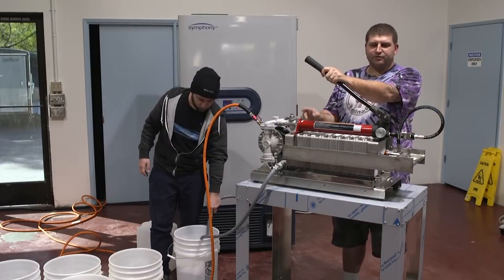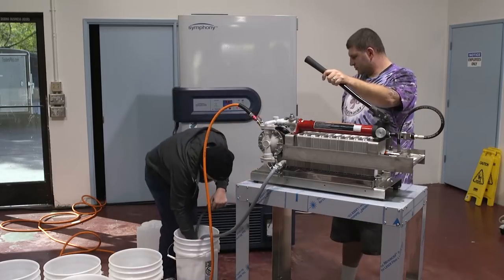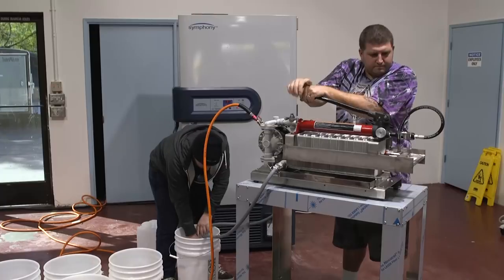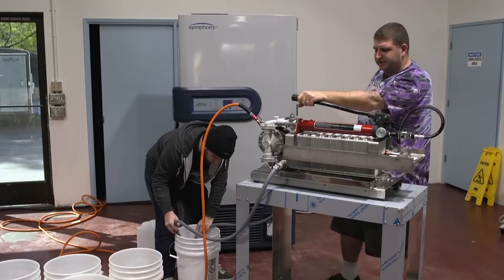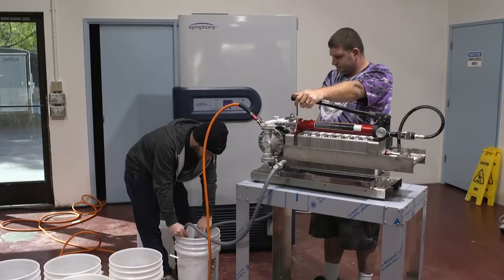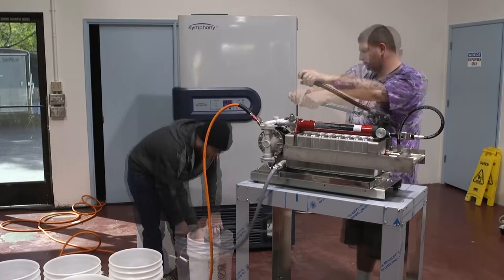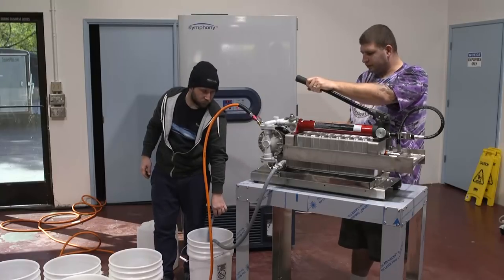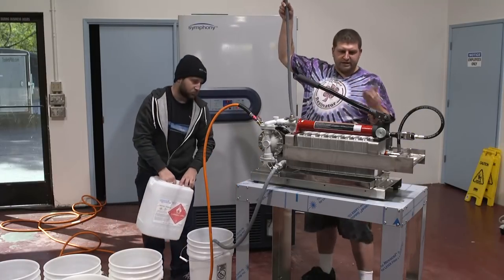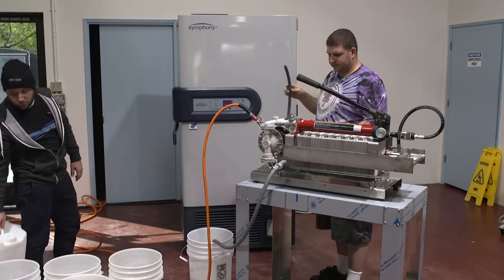It takes about two and a half gallons for this thing to fill up. That's about 6,000 PSI. Now we're going to let this thing ice up, then drain the system out. We'll leave it in there and that's going to be our first feed.